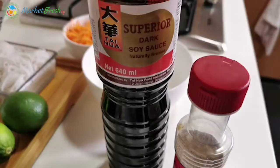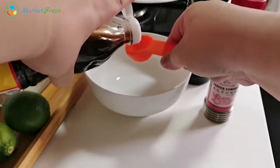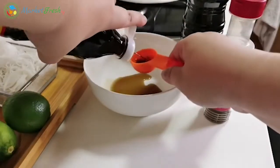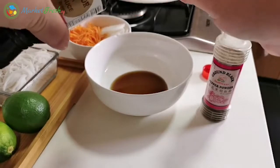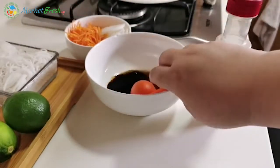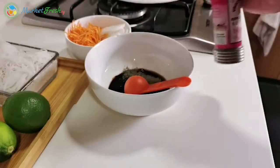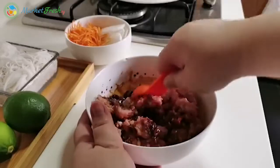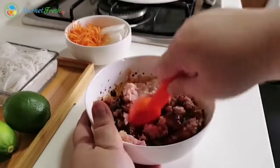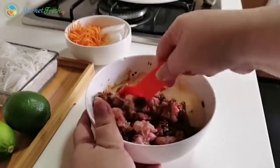Let's marinate the meat first. So two and a half tablespoons of fish sauce, and some soy sauce also — about one tablespoon of soy sauce — and some pepper. Add this into the marinade. You don't have to marinate it for too long, roughly about 10–15 minutes.